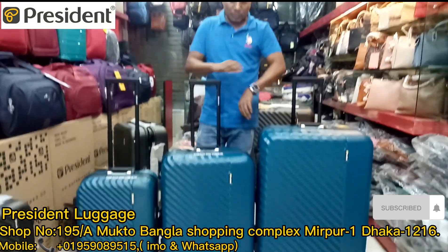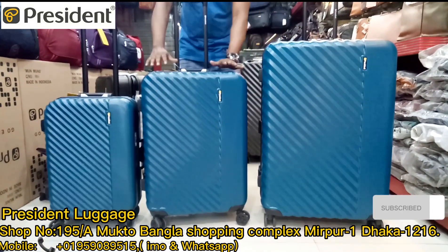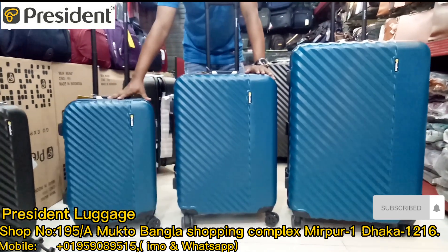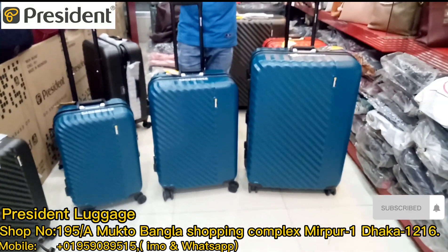It is all the same. The price is all the same. The A8 size is 28. Dimensions: 24x25x22 and 24x25x18. We have three colors.